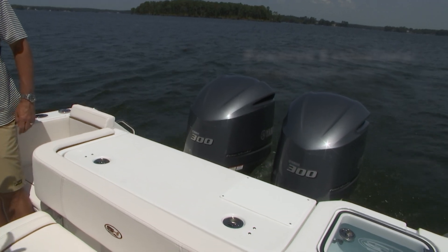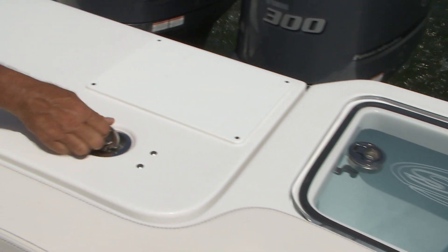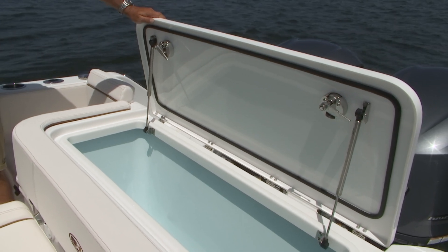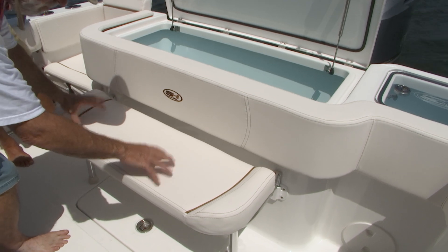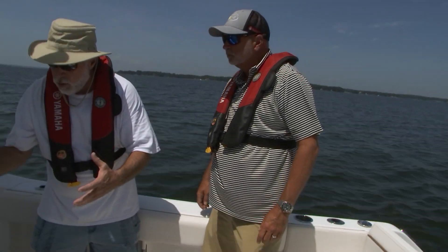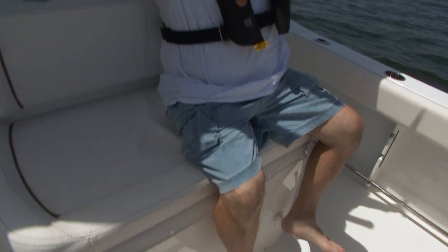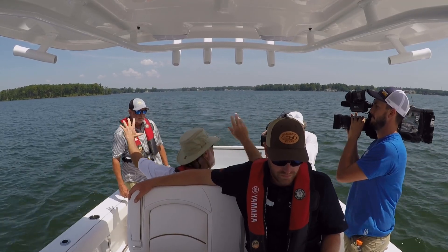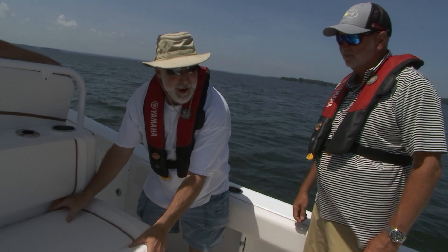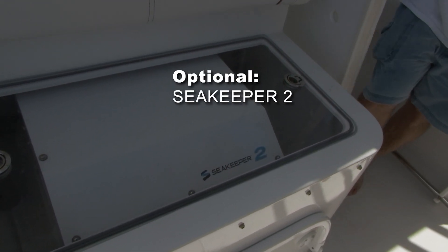On the port rear, we have a 35-gallon live well. There's a 260-quart fish box in the transom. You've got a back bench seat which is removable. But I want to get into the mezzanine seat — this is an invention by owner Bubba Roof for center consoles. You've got all your trolling lines, and you can sit here and have the best view of what's going on. Underneath this mezzanine seat, this year we paired with Sea Keeper. We are offering as an option the Sea Keeper 2 on this 30-foot, available in both the bow seating or the coffin box configurations.